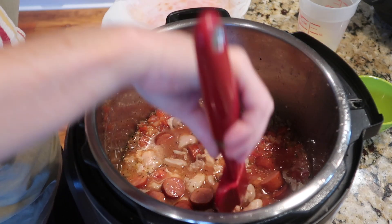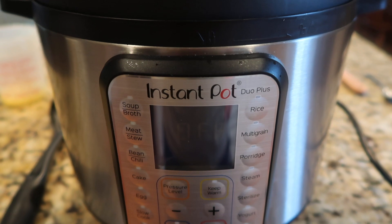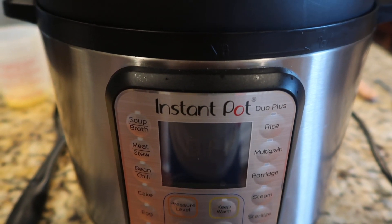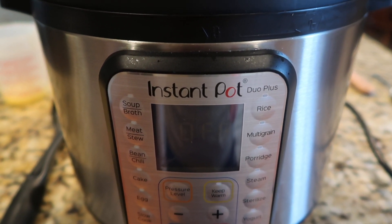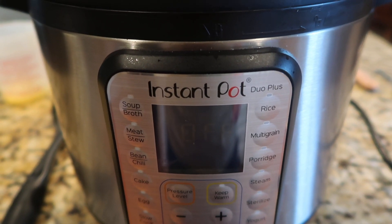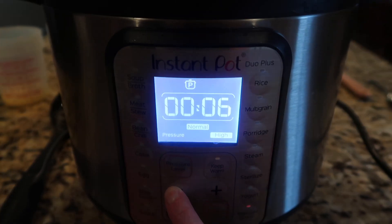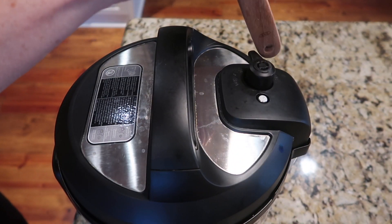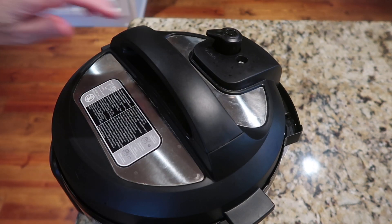Of the two recipes I was cobbling together, one said to cook the meats, rice, and liquids for 10 minutes with a quick release; the other said 5 minutes on high pressure with a 5-minute natural release. Since I usually cook white rice in the Instant Pot for about 6 minutes, I decided to go with 5 minutes on high pressure. I made sure the vent was sealed.